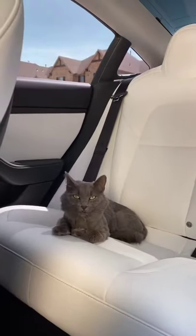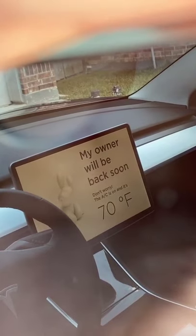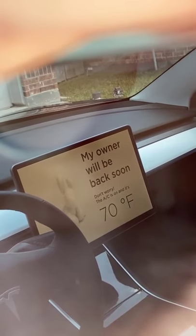Then you can leave your little friend behind in the car. And then you get this nice little message on your screen saying that my owner will be back. Don't worry, AC is on 70.